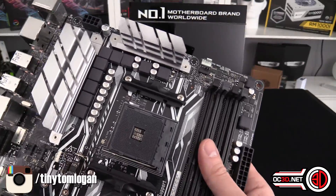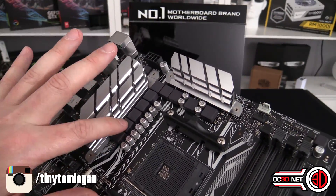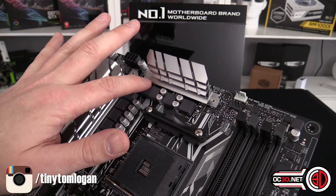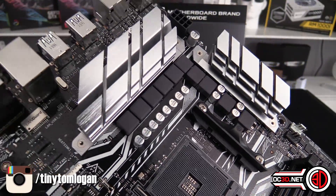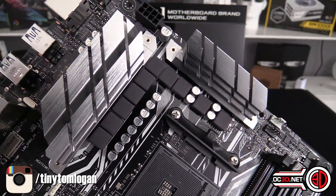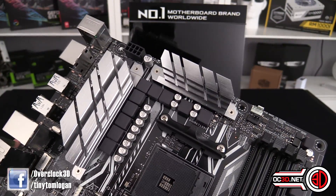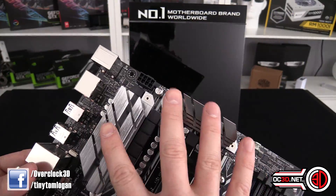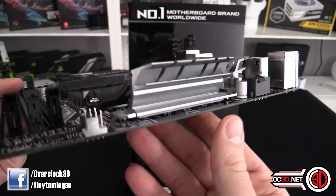There's not a great deal else to talk about — no particular colors around here. You can count one through ten chokes around the outside, which are what I'd call the ASUS entry-level chokes. They're not the all-singing, all-dancing ones you see on the ROG boards, but it's still 10 phases with two decent-size heatsinks to help keep the MOSFETs cool.